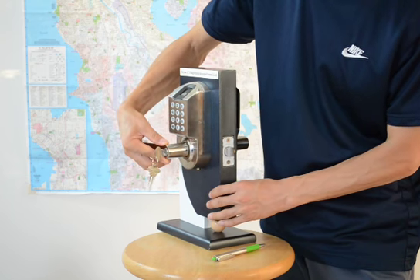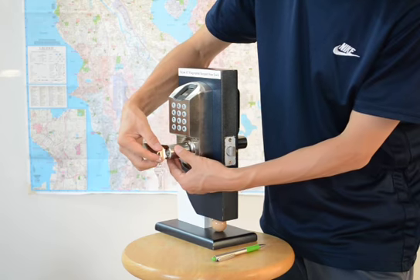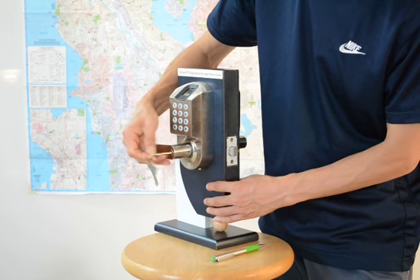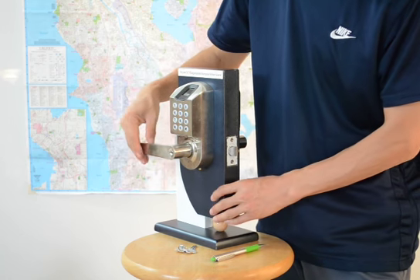Push the lever back. Turn the key counter clockwise 90 degrees. Take out the key. Turn the lever.